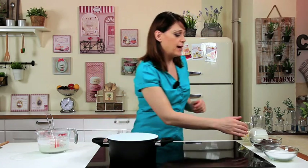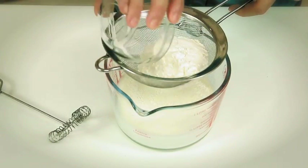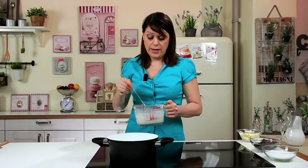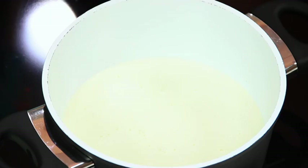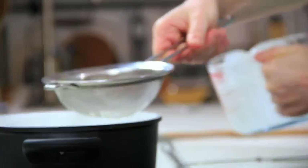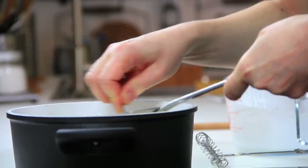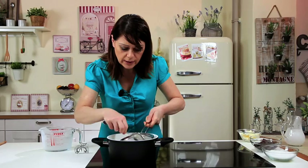First of all, pour the heavy cream into a saucepan. Then add the cold milk in which you have sifted and dissolved the flour. Pour through a fine strainer to get rid of any lumps. If there are raw lumps, lower the strainer into the liquid and press down with the back of a spoon.